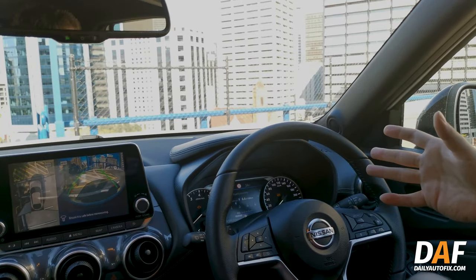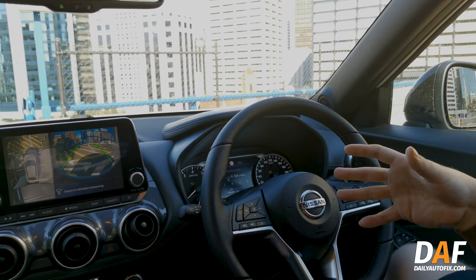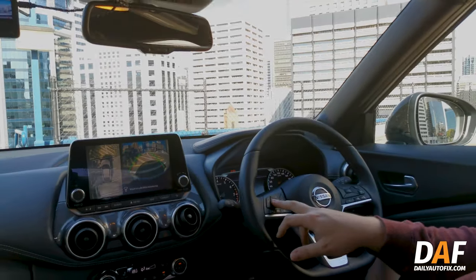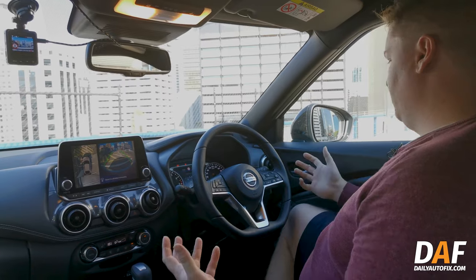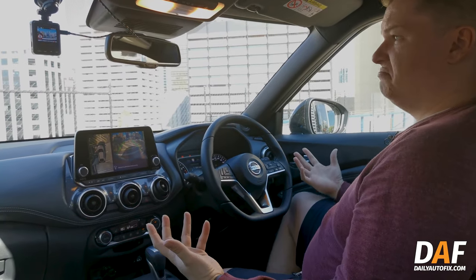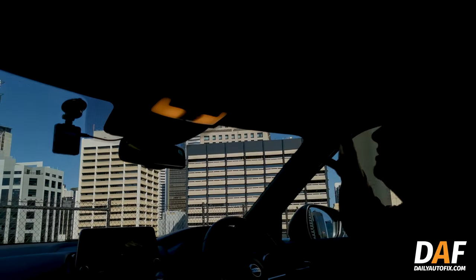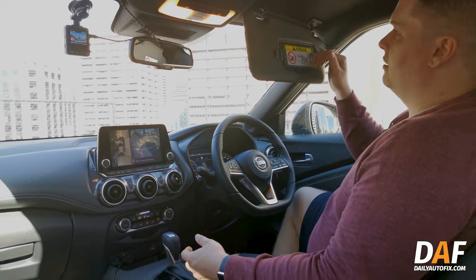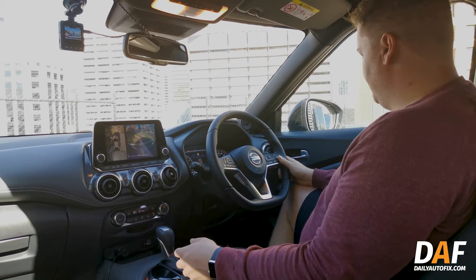On the dash screen you can move through a whole range of information — nav directions, general info, and trip fuel economy. Fuel economy is claimed to be about 5.8 litres per 100km, and at the moment we're getting 6.6, which is not too bad and certainly a lot closer to the claimed figure than we've seen in other cars. Inside there's nothing much to complain about — nice dark roof headlining and nice big sun shades.